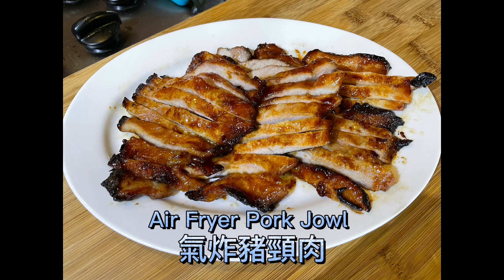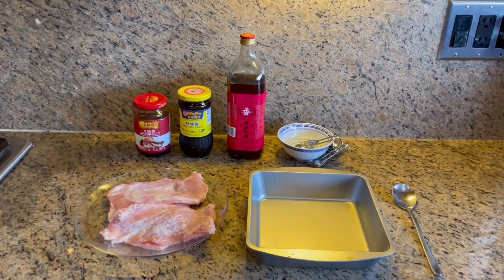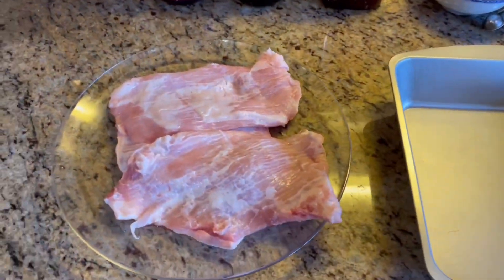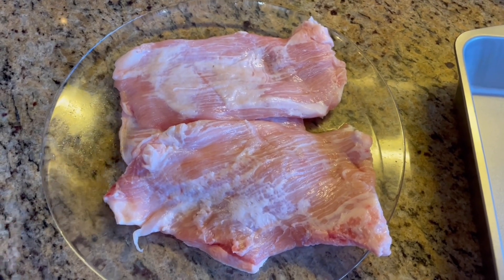Hi guys, today I want to show you how to make air fryer pork jow — Cantonese called Hei Jha, Juu Geng Yook. You can easily find pork jow in Asian markets, and its texture is more soft and tender compared to pork chops.